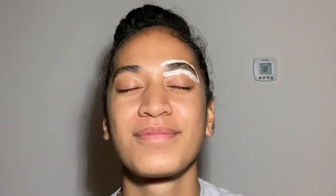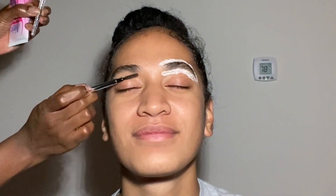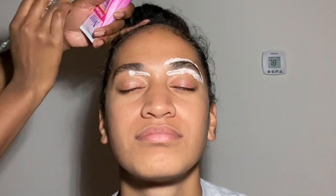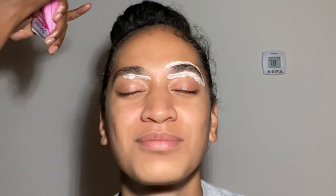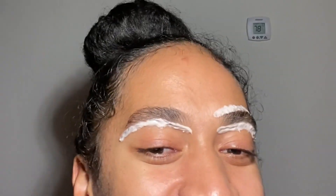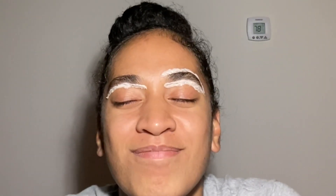First I am going to be outlining the brows. If you do your makeup, if you know how to do brows, just stay on the perimeter — please just stay on the perimeter. Don't try to go in, don't try to take them in at all. Like I know the eyebrow ladies when you go get your brows done they take them in, but don't try that on yourself. Just do the perimeter, I promise it will turn out cute still.